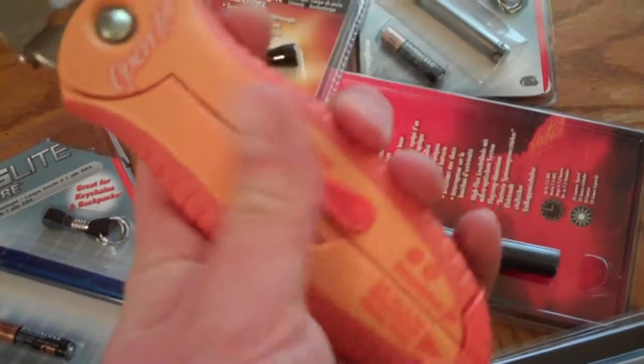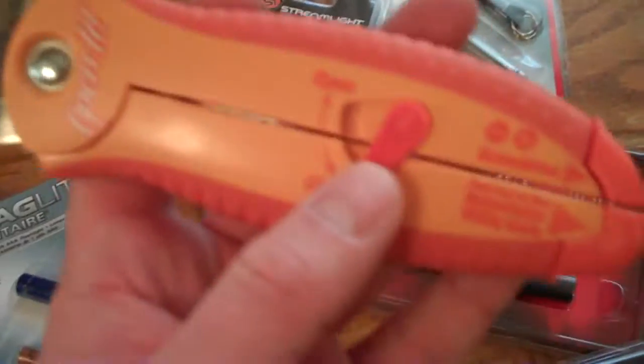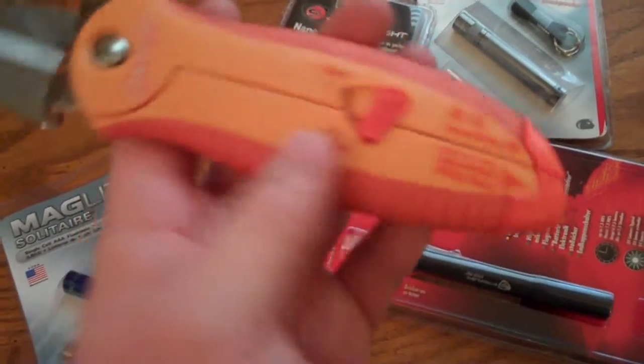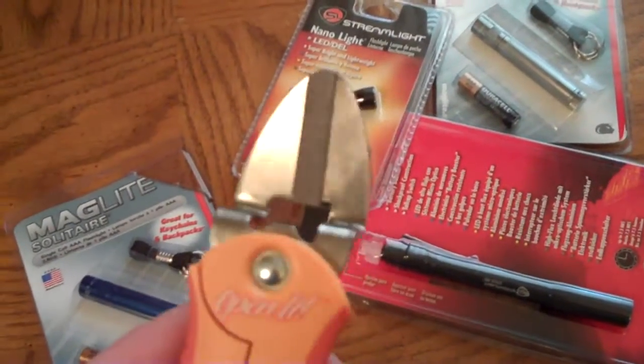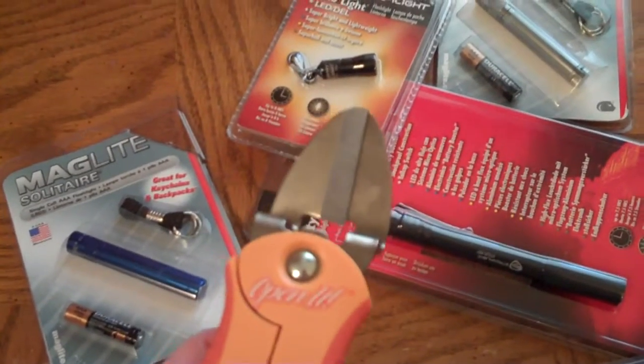At Bed Bath & Beyond, when me and my wife were shopping for curtains — you know, whatever cool guys do — we saw it in the clearance bin. I think it was like two or three dollars or something. Picked it up and I was really surprised at how it works. I did see this today while I was at Home Depot and they had it for 10 bucks.